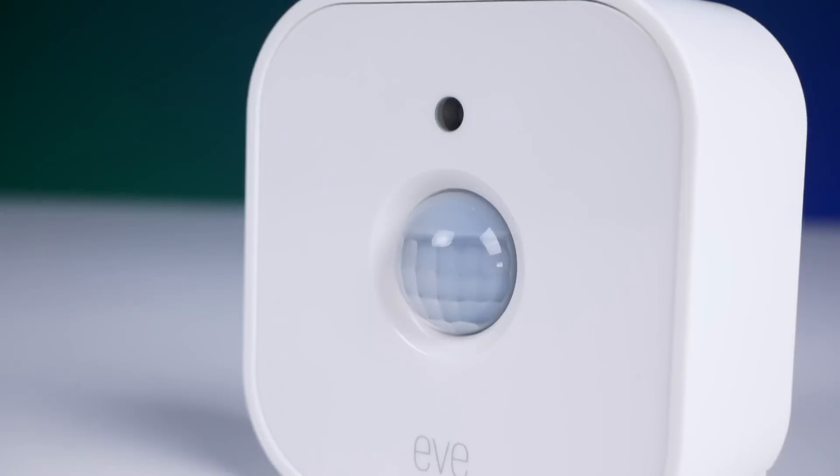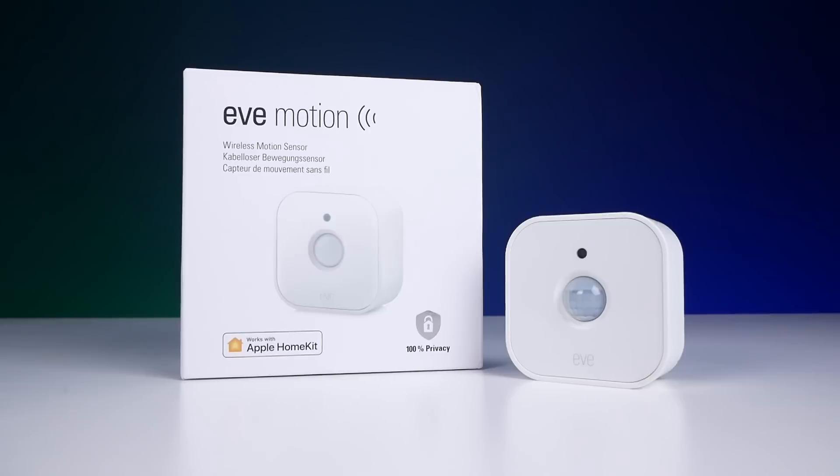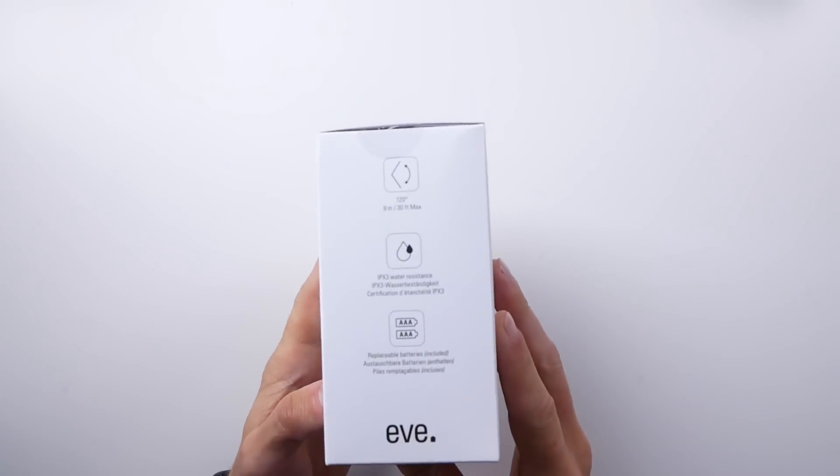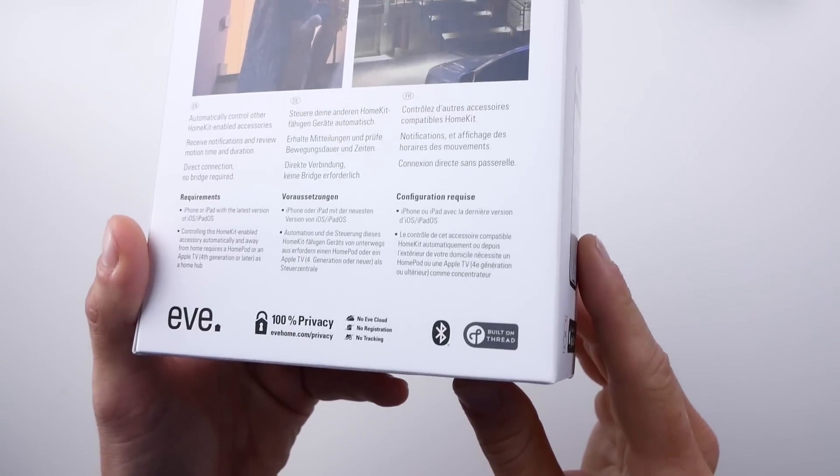So I've only had this for a very short time — it just came out — but so far it has been working quite well. It is very responsive when using Thread, much more responsive than the previous generation's Bluetooth-only version. You can pick one of these up today for only $39.99 US, which is, in my opinion, very reasonable. Eve products have always been a little bit on the premium side, including both the quality and the pricing. So to me, this is actually one of their most reasonably priced products. An indoor and outdoor motion sensor, a light sensor, Thread support — all for 40 bucks. Not bad at all, especially being the only Thread-enabled HomeKit motion sensor on the market at the moment.